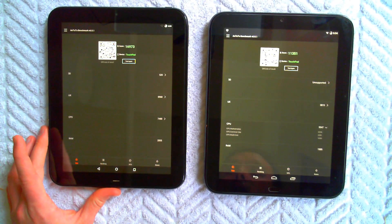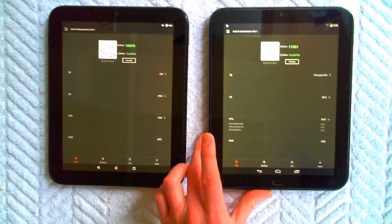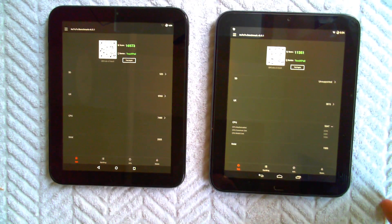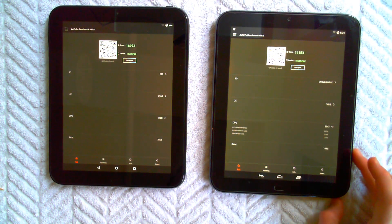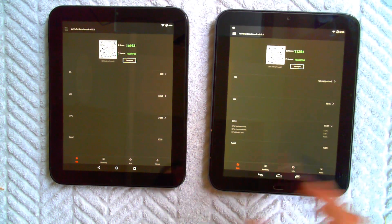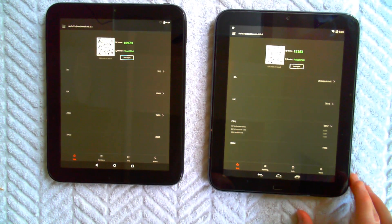On the Antutu benchmark, the Lollipop did perform the 3D test — it did it terribly, but it ran it. The KitKat version would not even run the 3D test — unsupported. For scores, the KitKat was getting between 11,000 and 12,000 consistently. If you run it a handful of times you'll get different numbers, but the Lollipop numbers were between 16,000 and 17,000, much closer to 17,000.